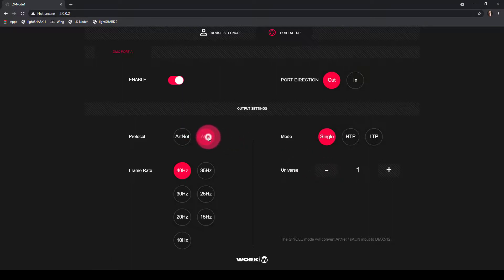For the Light Shark, we want to set this up as SACN. So we'll press ACN here and leave it at Universe 1. Universe 1 is the first universe in the Light Shark where you begin patching. If you're going to have multiple universes or multiple nodes, you'll probably put them on different universes — the first node on Universe 1, the next node or port on the node being Universe 2, then 3, 4, etc.